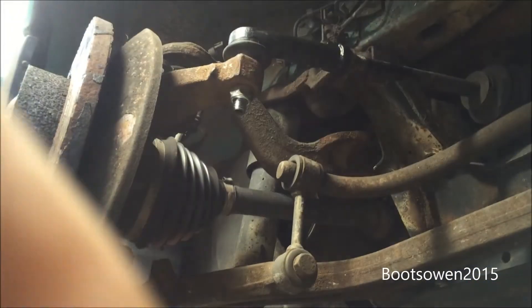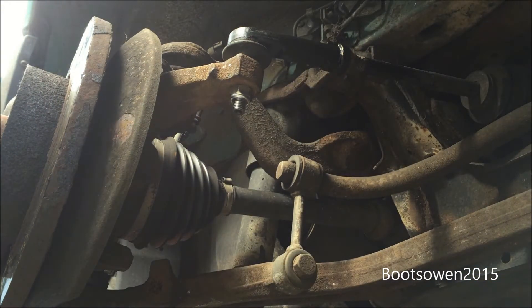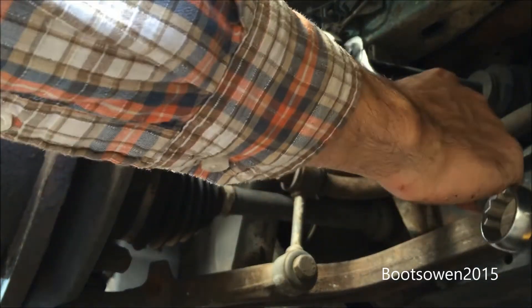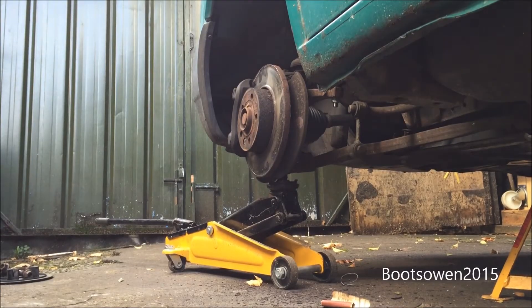Better show you. Two 24 spanners - one like that and one like that - and just tighten it up. That's it, let's get it all back together.